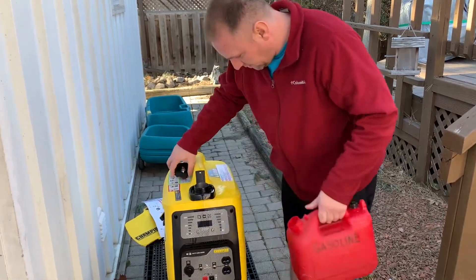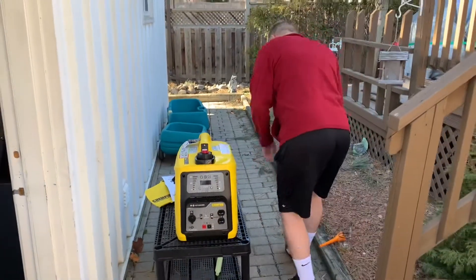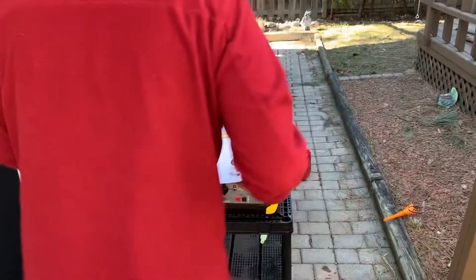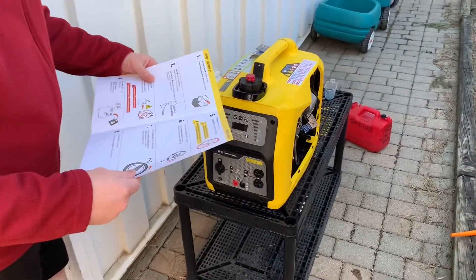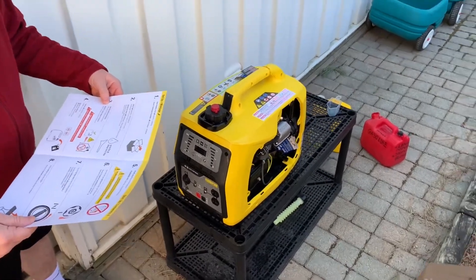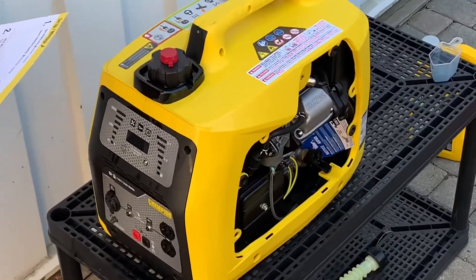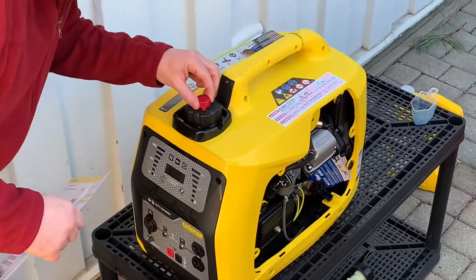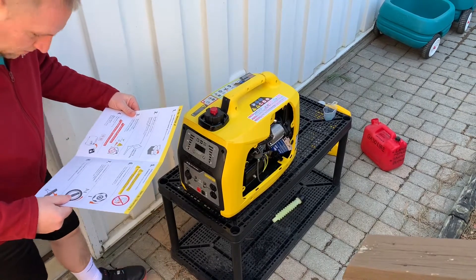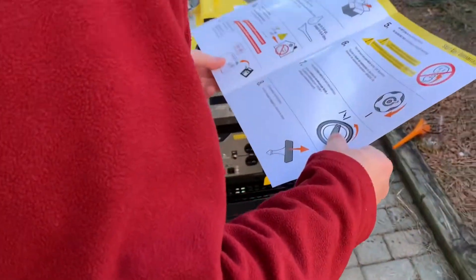Going back to the manual — this is genuinely my first time with a generator. It says: pour the gas, set the generator aside, add fuel, do not plug anything in, turn the fuel cap vent lever to the on position, and turn the easy start dial to the full choke position, then pull the recoil.